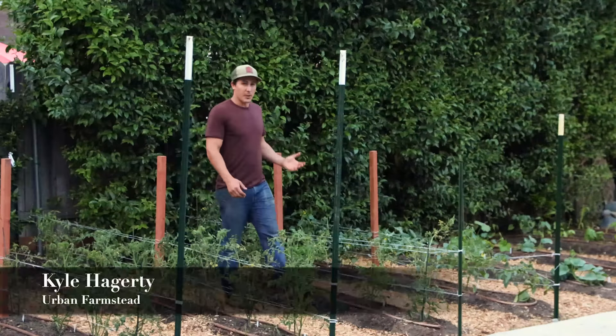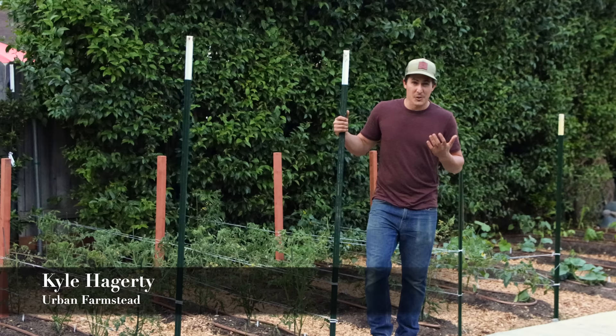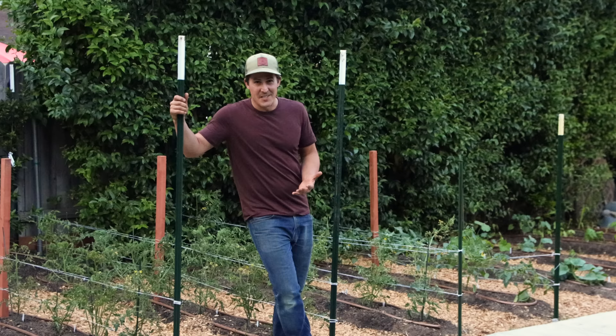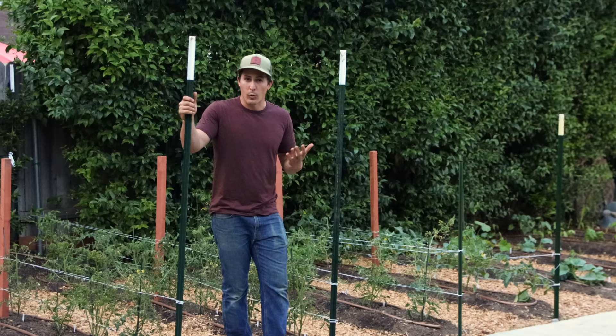When I first started growing tomatoes, I used tomato cages, and they worked great. But the more I learned about growing tomatoes, the larger my plants got, the larger my harvests got, and the larger the tomatoes got. And before long, they were toppling over those flimsy little cages. So for the past 12 years, I've tried dozens of different systems to find what was going to work best to support these large, indeterminate tomato plants.